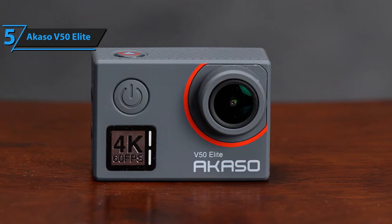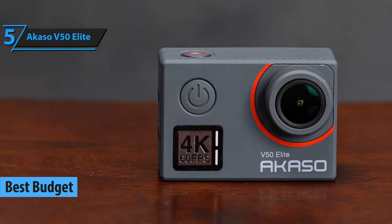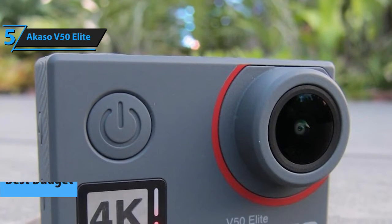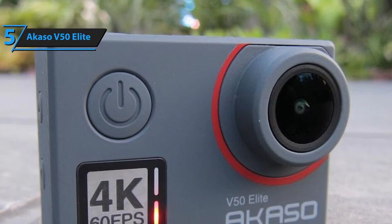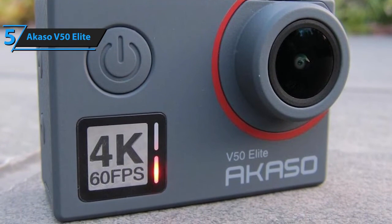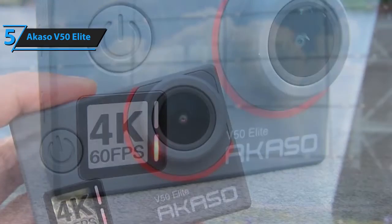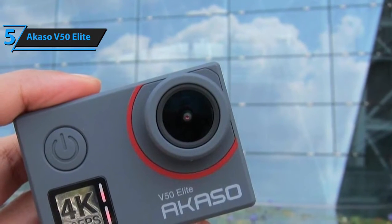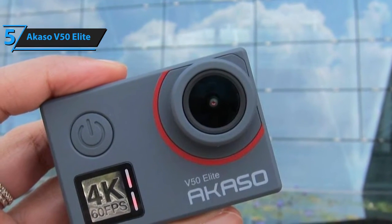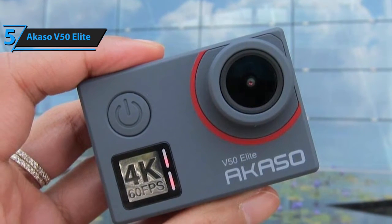Since 4K cameras typically aren't too affordable, we think it would be a perfect way to open up our review with a budget model such as the Casos V50 Elite. Its price tag is a half, or in some cases even a third of a regular 4K camera, yet it offers 4K video shooting capability. However, it is not as versatile and it doesn't come supplied with state-of-the-art technologies and features, which are the main reasons why it's so inexpensive.